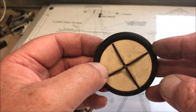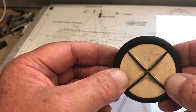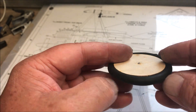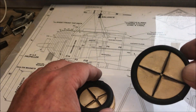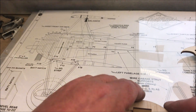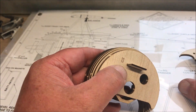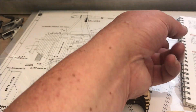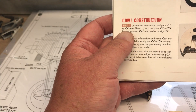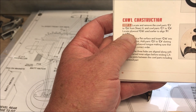That's what you've got to do to get the wheels together. I've decided to patch the cowl section on the end of this episode because I think I can do it quite quickly. In the instructions it says to locate parts C1 through to C6 from sheet 21, and cowl parts C7 to C9 from sheet 22.